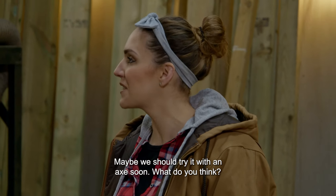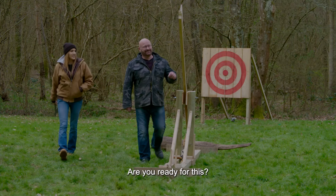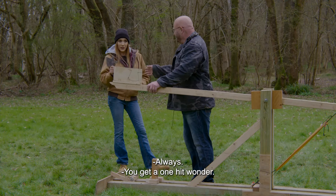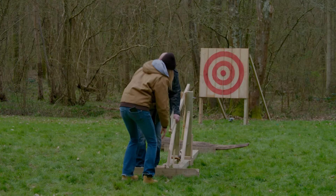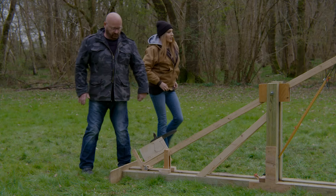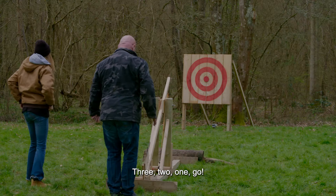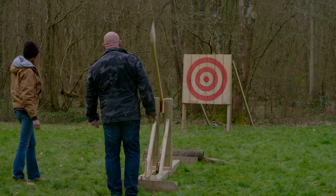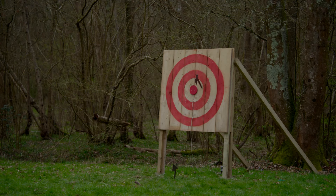Maybe we should try it with an axe soon. What do you think? I think we should get it into position. Are you ready for this? Always. Get a one-hit wonder. Three, two, one, go. All right. Almost. That was so close. It was close, yes.